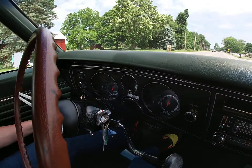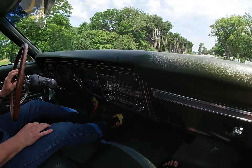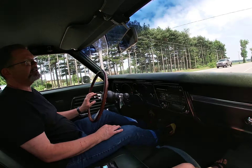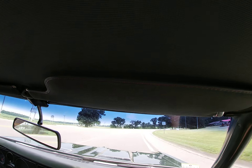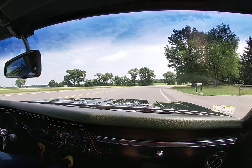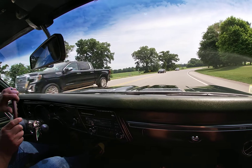It's also very well documented. This car comes to us with the original window sticker, build sheet, protect-o-plate, owner's manual — some very nice documents. So there's no question, no doubt, that this is a true Supersport 396 with the options from the factory.